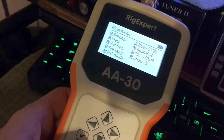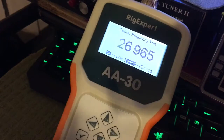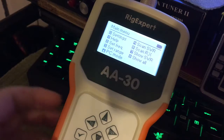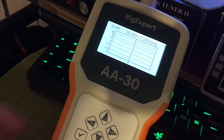So I'm going to set it for 11 meters channel 1 — 26,965. Alright, I'm going to click the arrow for OK. Now I'm going to go ahead and do scan SWR, which is number 4, and I hit the OK button.